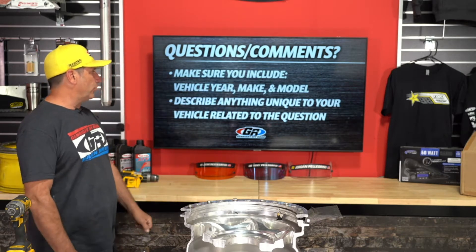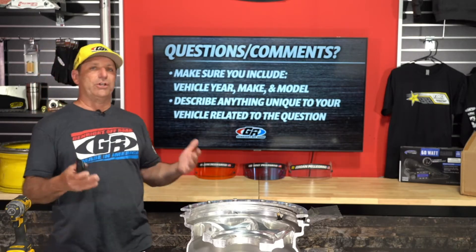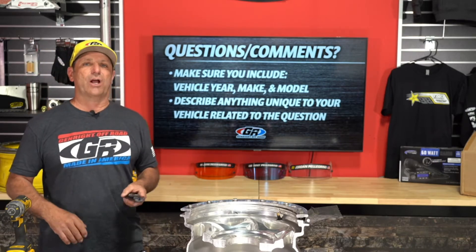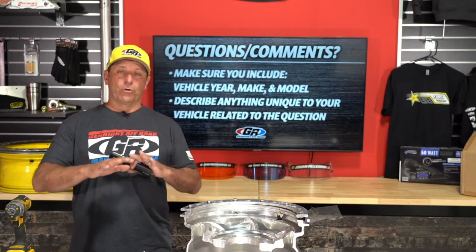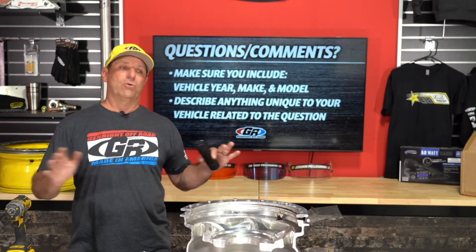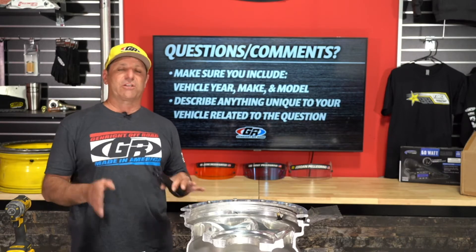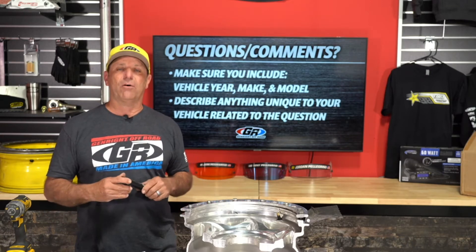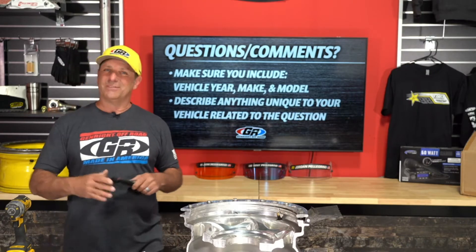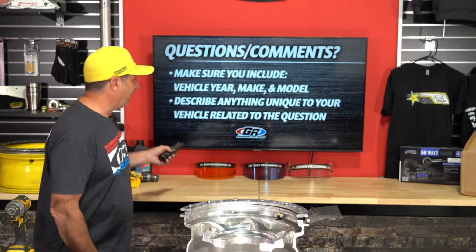As you type in your questions, just make sure you include the type of vehicle, model year, and give us a little bit of details about what you're trying to do — that'll better help me answer the questions. This is an open forum, so I've got things to talk about, but if you have specific questions fire them away. I'm happy to stop and talk about whatever you have questions about. I love talking Jeep, so you're talking about my favorite subject.